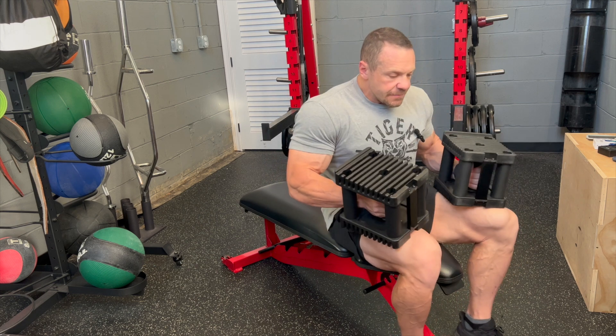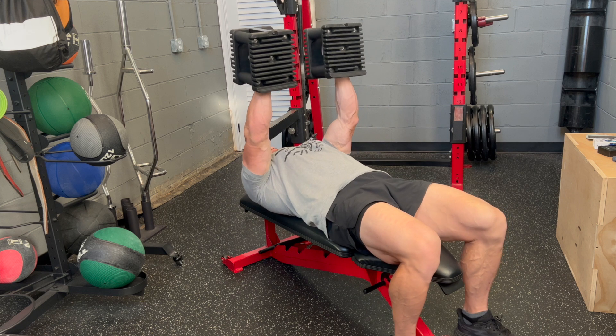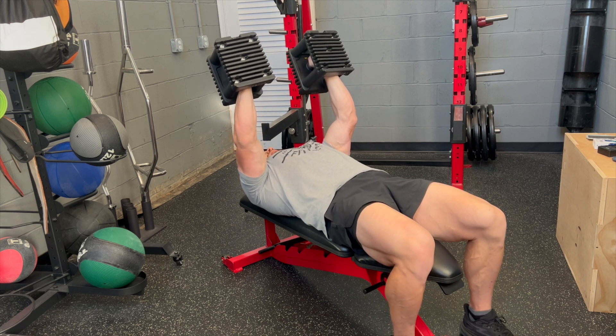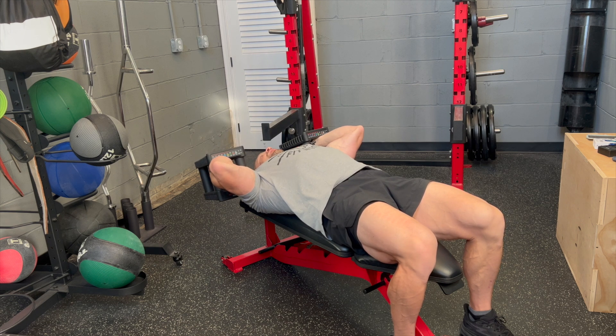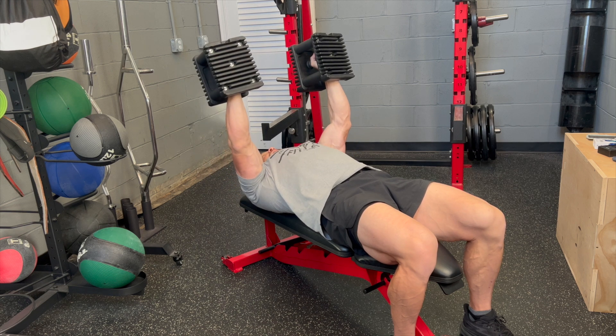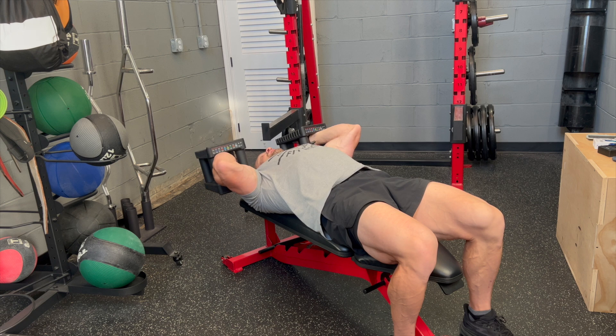The first movement is dumbbell skull crushers. Lay back, push the weight up — you're going to bend at the elbow only. Full extension, full range of motion, come up. I like to keep my pinkies facing up, palms facing inward and up.